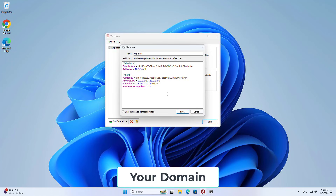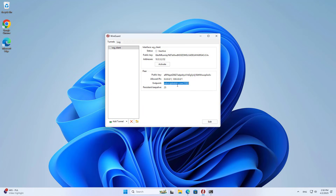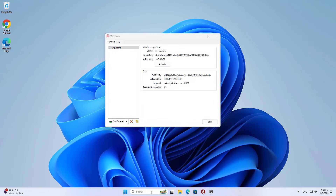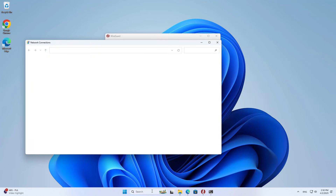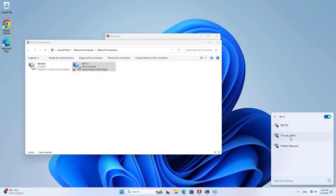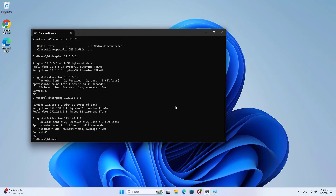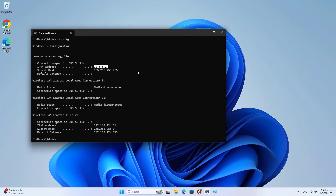I will try to set up a VPN using a domain name instead of a public IP address. I connect to a different network to make sure the two devices are not on the same local network. Connection successful with dynamic domain name. Although my computer is connected to a different network, it can still set up a VPN successfully. So I have completed turning my TP-Link router into a VPN server.